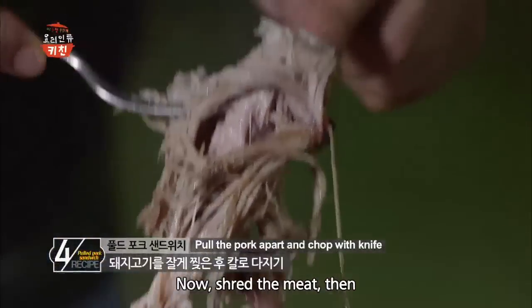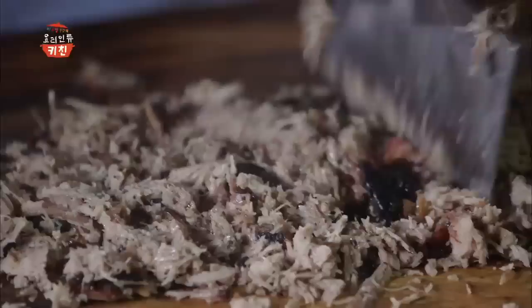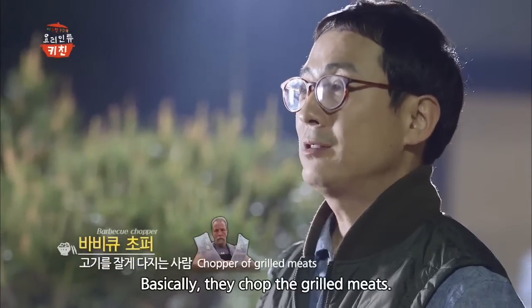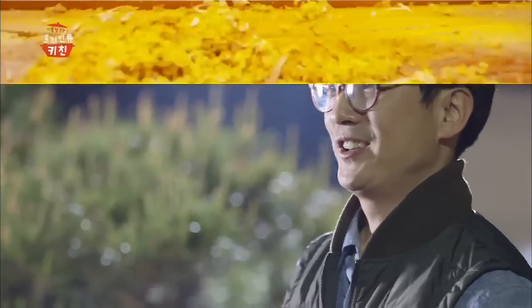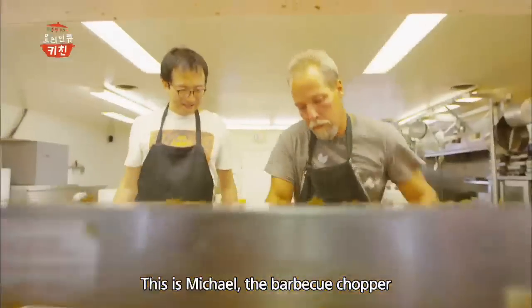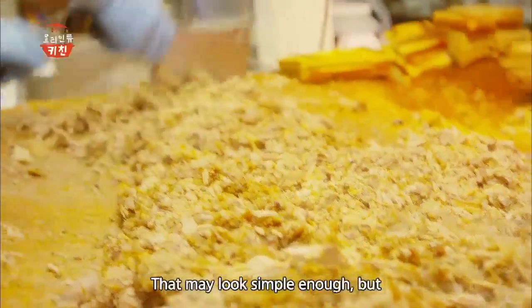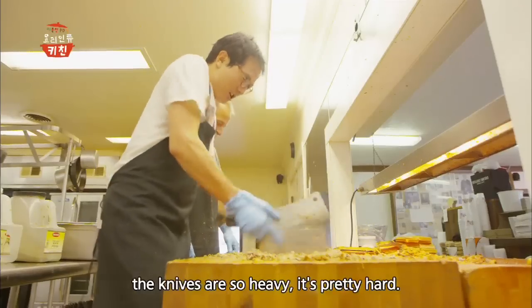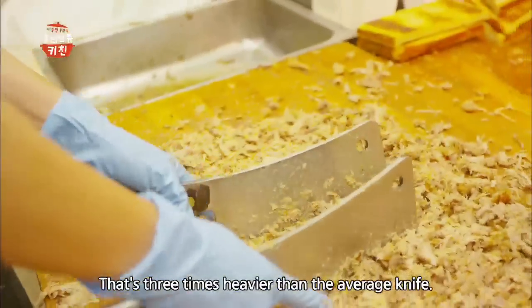이 부드러운 고기를 찢은 다음 칼로 잘게 다져주세요. 바베큐 초퍼라는 직업이 있어요. 말 그대로 바베큐를 잘게 다지는 사람이라는 뜻이에요. 노스캐롤라이나 식당에서 일하는 바베큐 초퍼 마이클 씨인데요, 고기 다지는 게 별일 아닌 것 같지만 칼이 워낙 무거워서 보기보다 힘들어요. 칼 한 개에 1.3kg으로 일반 칼의 3배래요.